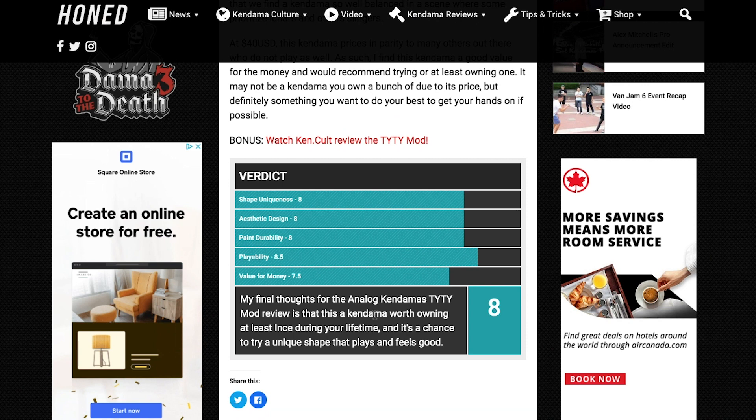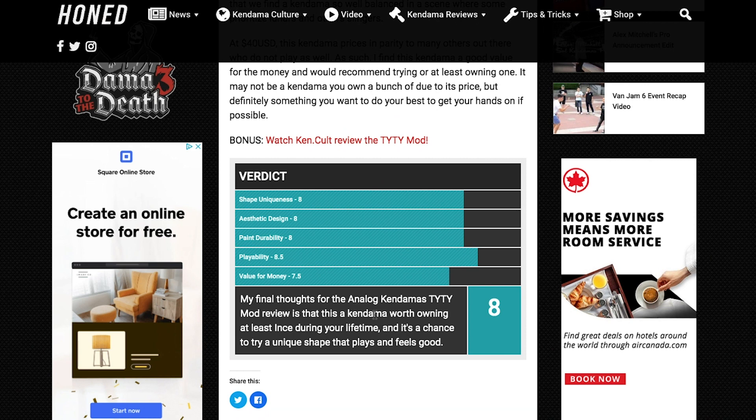Another great resource is honedmedia.com. It's got news, updates, and reviews on kendama — a great site that cultivates a bunch of information. If you're new to kendama, check out the reviews. They give a lot of information, and if you scroll all the way to the bottom, there's a little verdict blurb that gives a score out of 10 and a one-sentence synopsis of the kendama. That's great if you're looking for a new kendama and want to learn more about it.